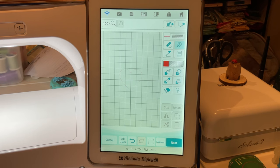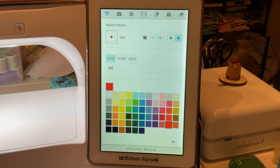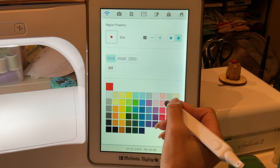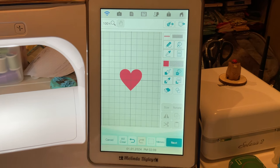Now, you can either make this an appliqué — I've got tons of videos on appliqué in our YouTube library — or if you want to stitch this out with a satin stitch you can do that too. I'm going to place the second color right in there, so we've got a darker pink and a lighter pink for the satin stitch.